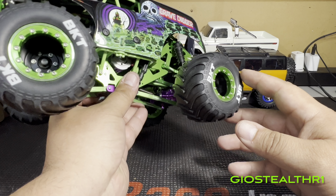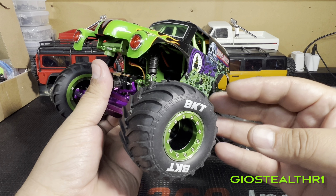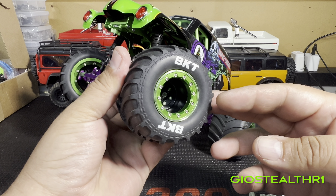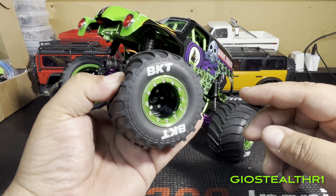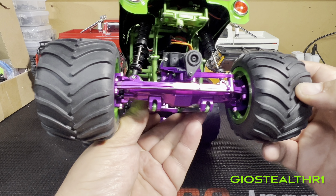Moving to the front — these beautiful rims attached to the Losi tires do come with foam inserts, which is pretty cool. Take your time when you're doing this; it's going to be an undertaking.